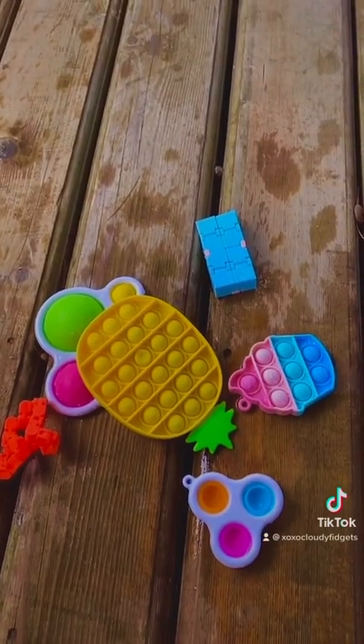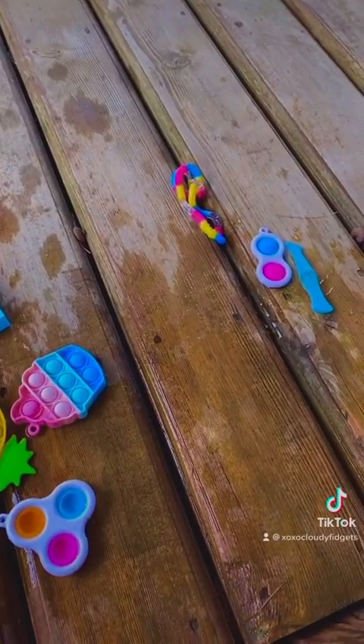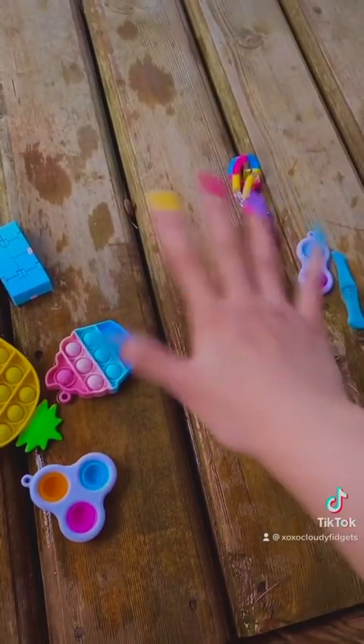So overall, these are the fidgets that float and these are the fidgets that sunk. Anyways, thank you for watching and bye!